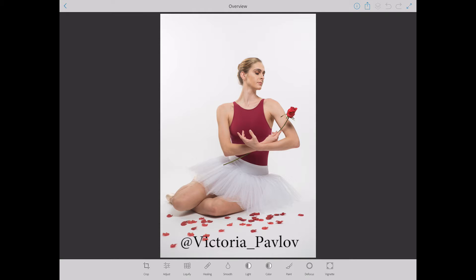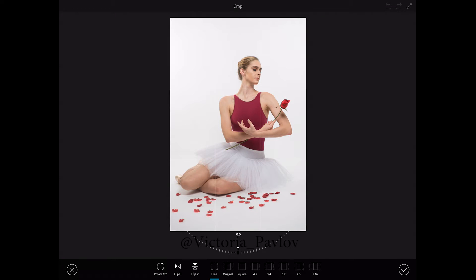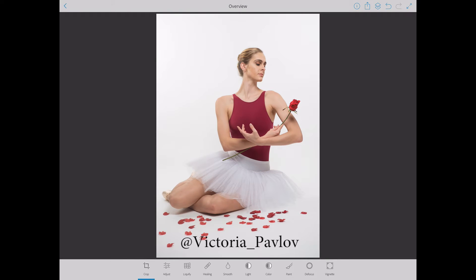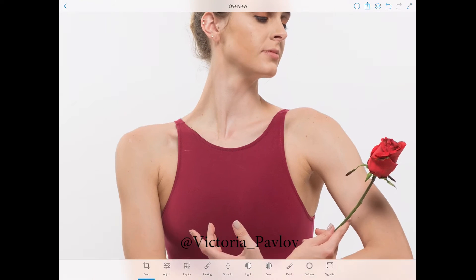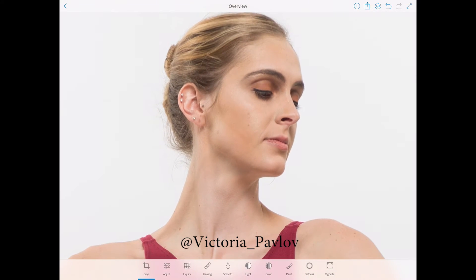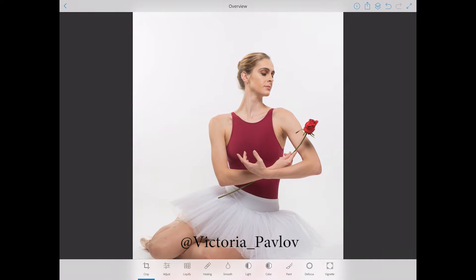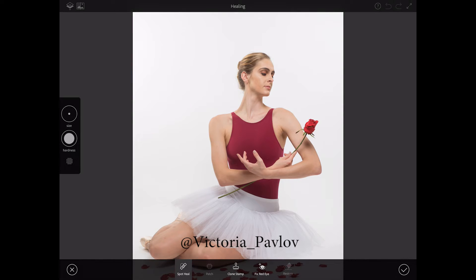First of all I would like to crop my image just to make the composition better — just slightly. Now I would like to retouch the ballerina's skin. She is absolutely beautiful, but as any of us, something needs to be retouched. I'm switching to the healing workspace and I will use the spot heal brush tool. Here I have the ability to control the hardness and size of my brush. Let me zoom in.